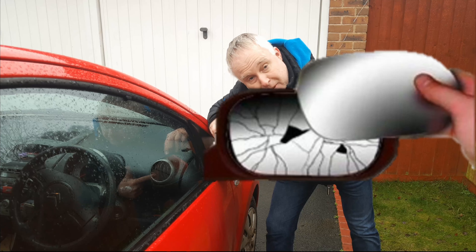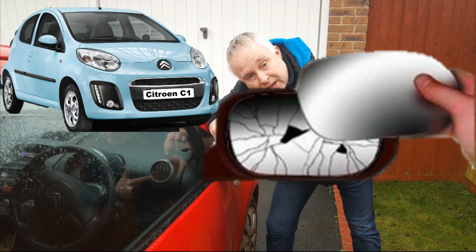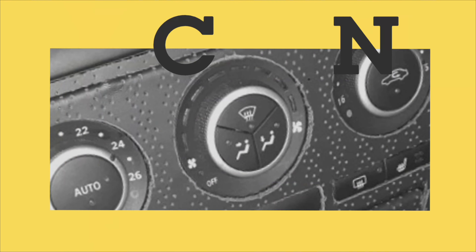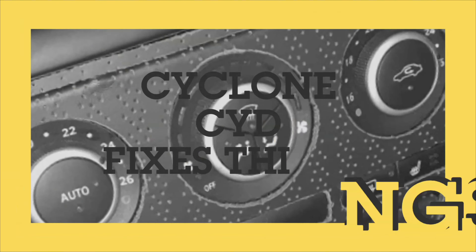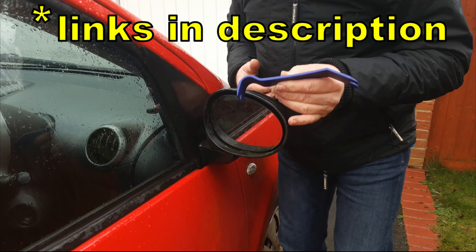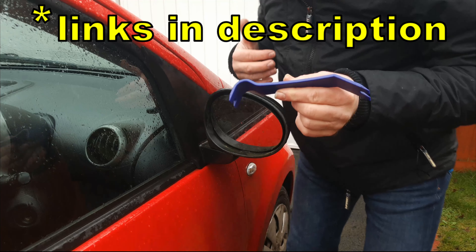Today I'm going to show you how to change the mirror glass on a Citroen C1. You'll be needing a trim removal tool that looks like this. I'll put links down in the description to where you can get these from.